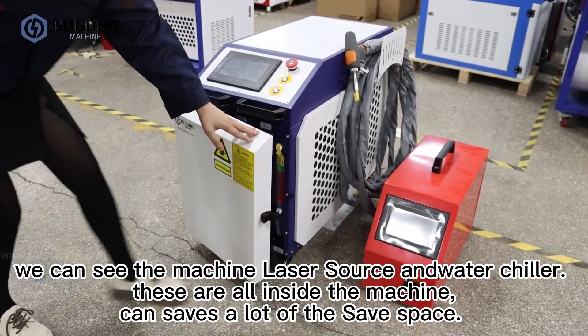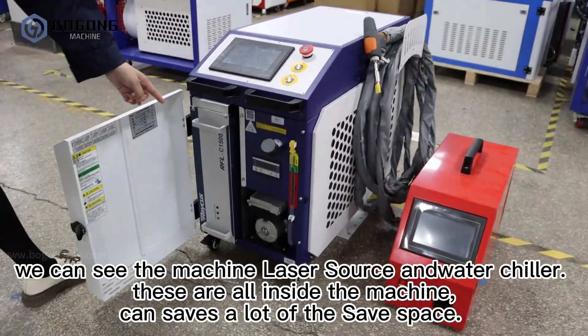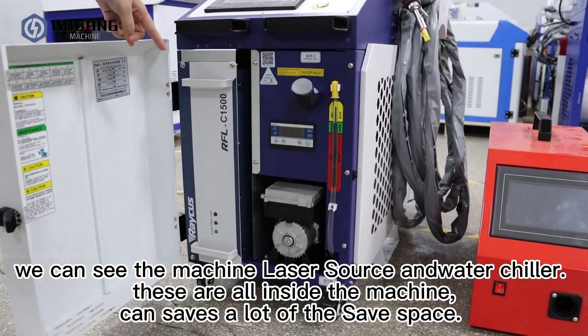Open the machine control cabinet. We can see the machine laser source and water chiller. These are all inside the machine, which can save a lot of space.